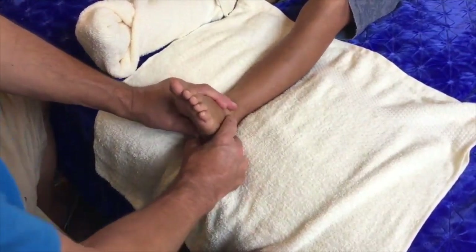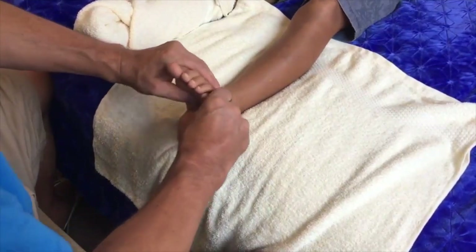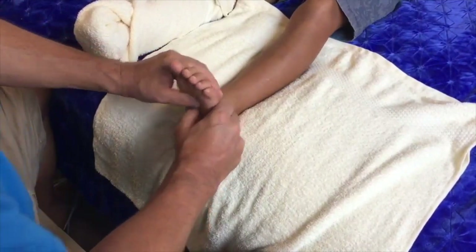So there you have it — that's our getting-started warm-up of the foot. Now we're going to get the cream and start using a heap of techniques using your cream or your oils.